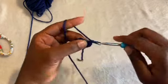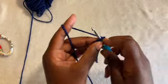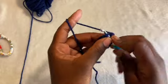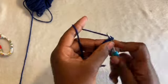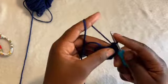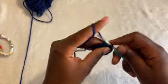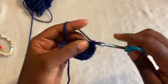Counting through the stitches: 1, 2, 3, 4, 5, 6, 7, 8, 9, 10, 11, 12, 13, 14, 15, 16, 17, 18, 19, 20. This last stitch right here — 19, 20.